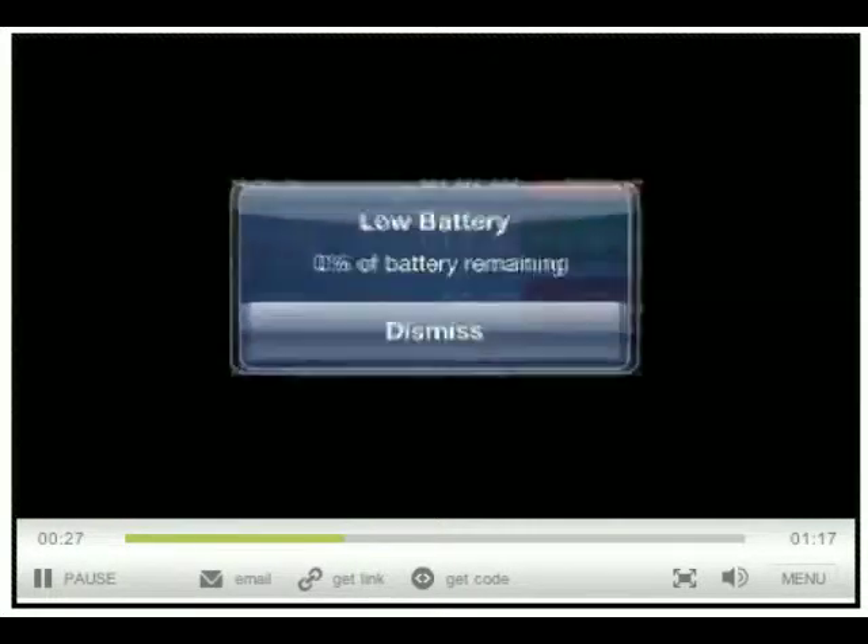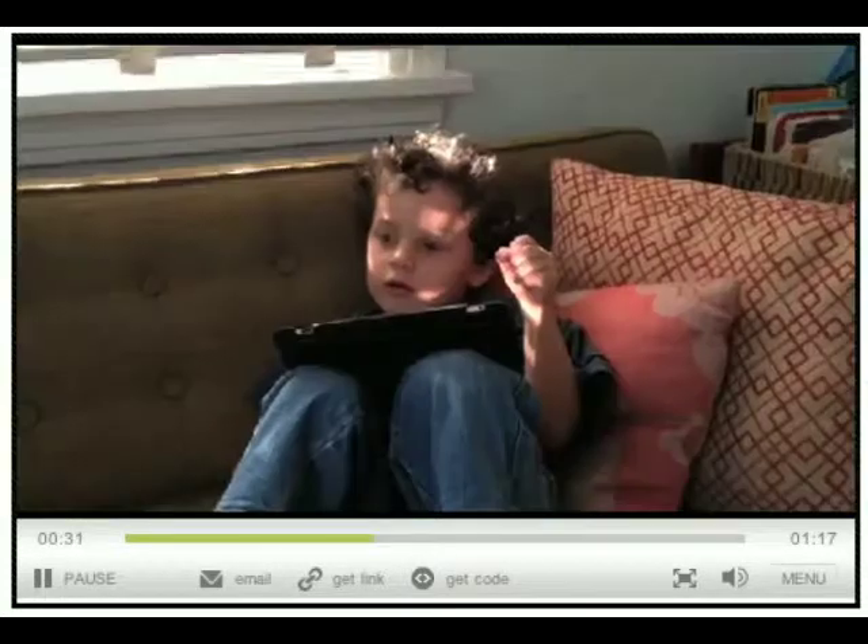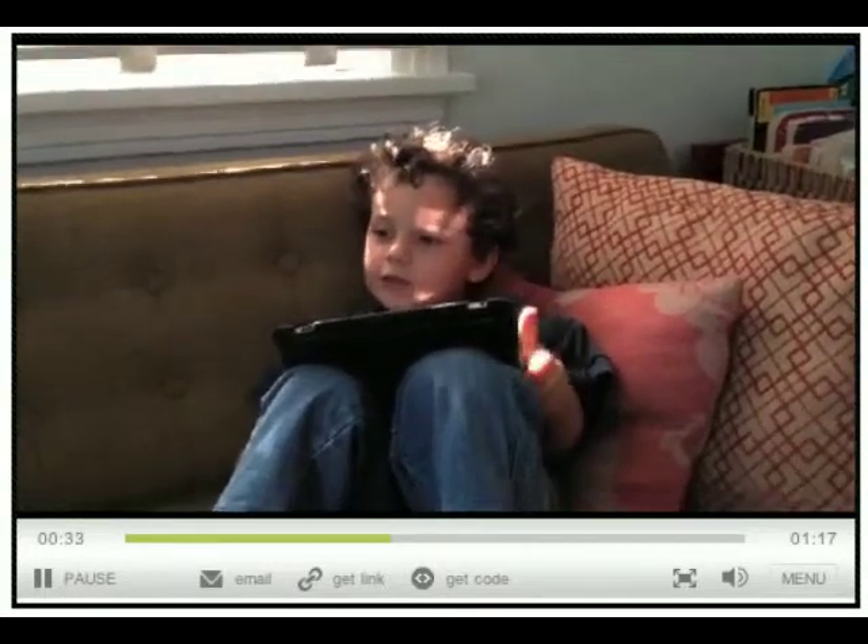iOS 5. Shoot! The battery's done. Let's go plug it in. Quick, before it dies.